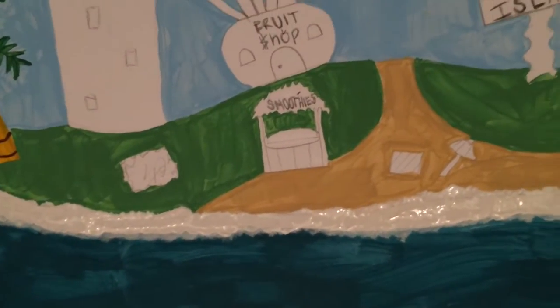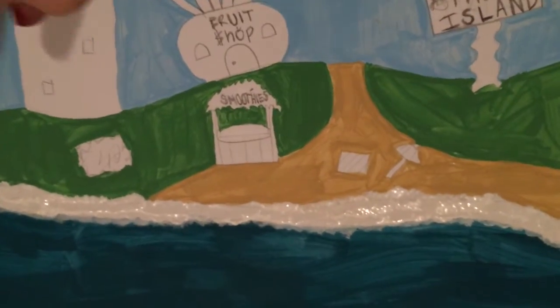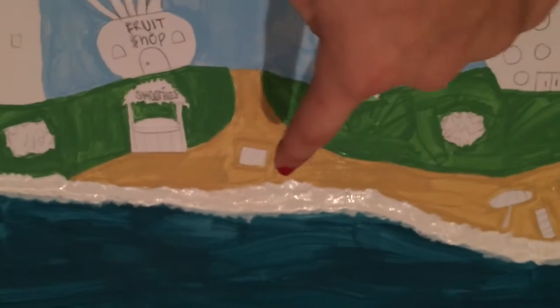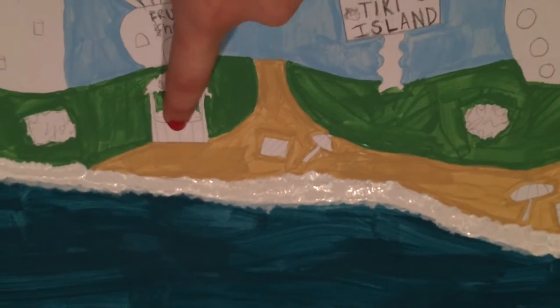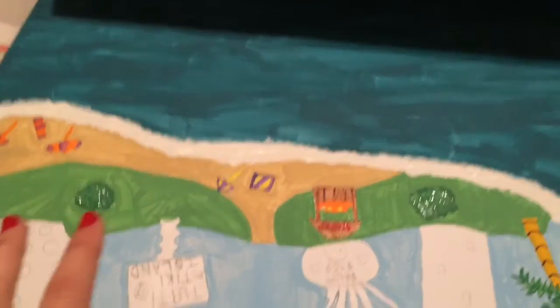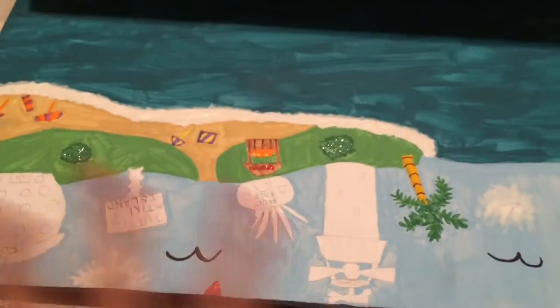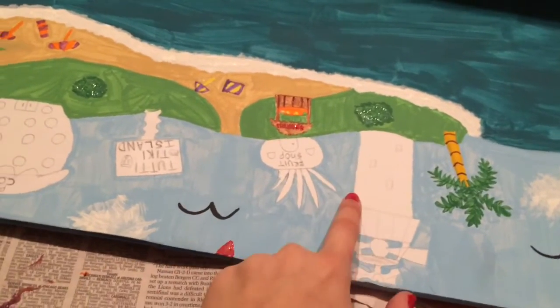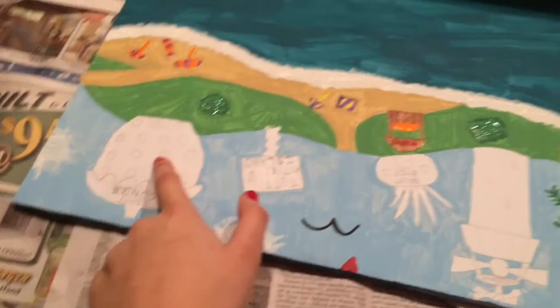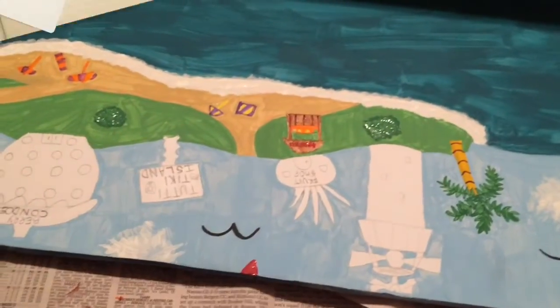I painted the white part of the water and now I'm going to paint all the little details on the island — the bushes, the beach scene, and the smoothie bar. Now I've painted all the things directly attached to the island, and all I have left is the lighthouse, the fruit shop, the island sign, and the condo building. I'm going to paint those and come back.